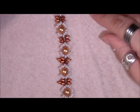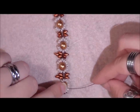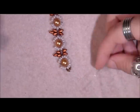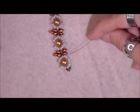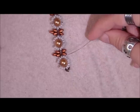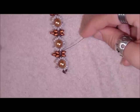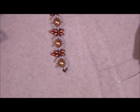Do this until you are all the way at the other end, then do exactly the same on the other side. Go through the next three 8-0s, add one 8-0, go through the next four 8-0s, then through the 11-0, the first top hole of the first super duo, add one super duo, go through the next top hole of the next super duo, then through the 11-0, the middle 8-0, and the next three 8-0s. Then start your round again.